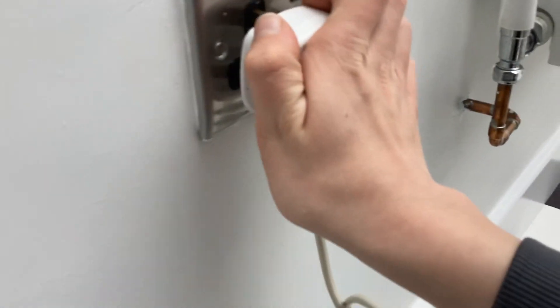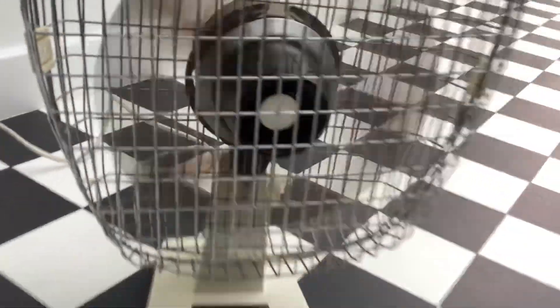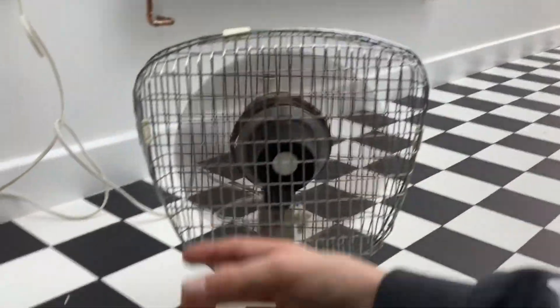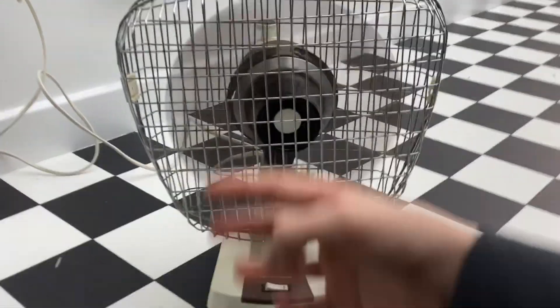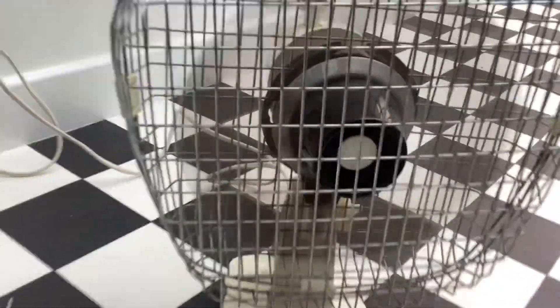I'll plug it in. The fan does work — it's got a nice startup sound. It's quite powerful actually. The fan upstairs that I've shown like this is on my YouTube channel. I've got that movement sound. It's quite good.